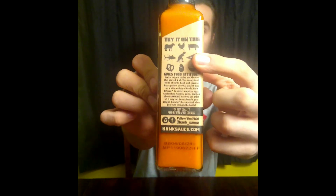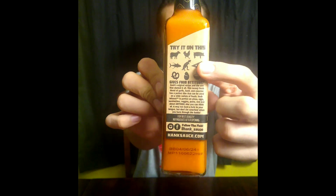This is supposed to be good on like beef and chicken, pork, fish. I don't know if you can see this, but they have a picture of a dinosaur — hopefully it focuses and you can see that. It's actually kind of cool. Pizza, different things like that. It says it 'gives food attitude.' Interesting.